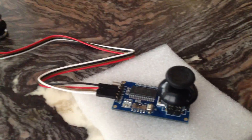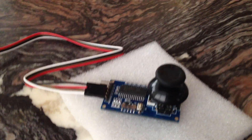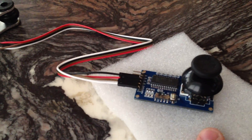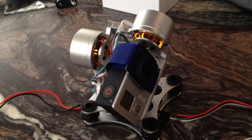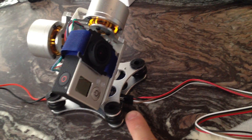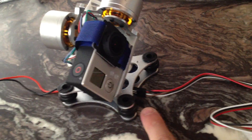I also have it plugged into a joystick controller for pitch and roll. This needs 5 volts of power, but I'm using a 12-volt battery. The gimbal, however, does put out 5 volts of power in the pitch and roll pins, so it's not an issue.